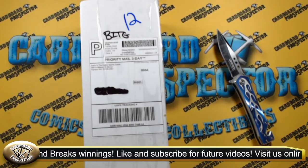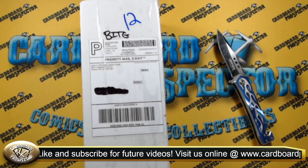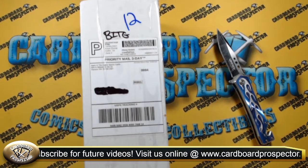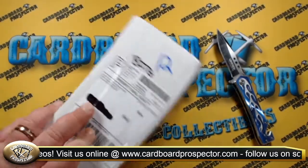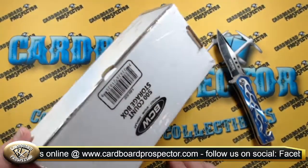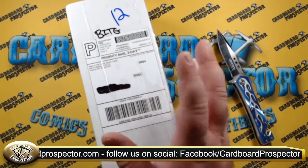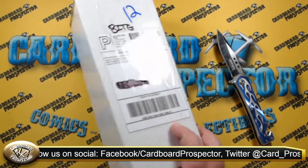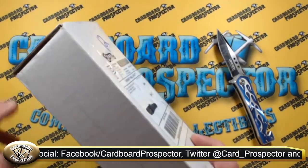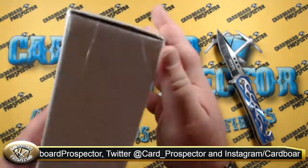We just wanted to do a review of them and their shipping and packing policies. As you can see here, this is the package we have. Everything got shipped in a 500-count storage box — every shipment we've received from them has been in an actual card box like this. They tape it up completely; this box from every side has nothing left exposed.